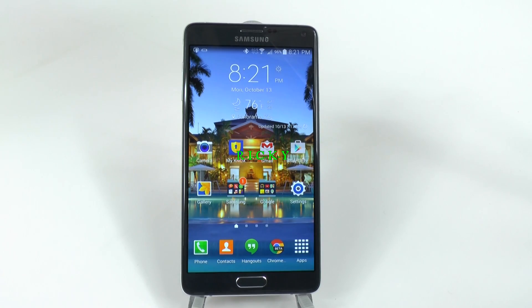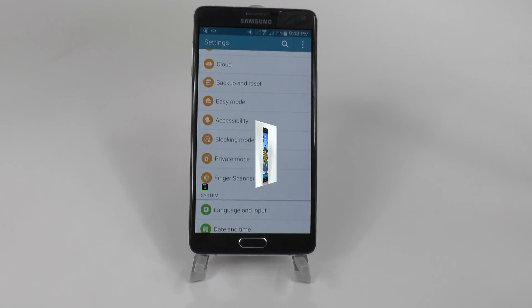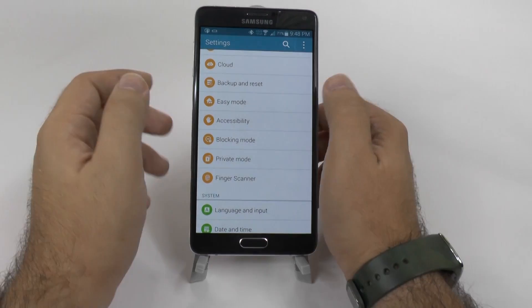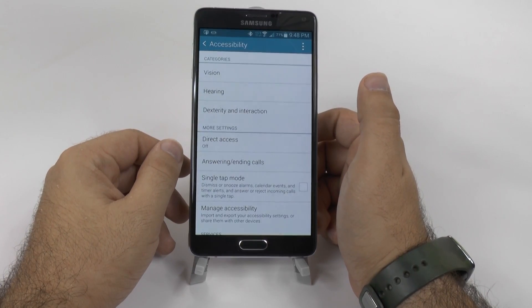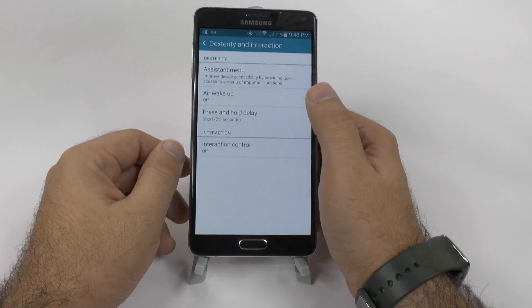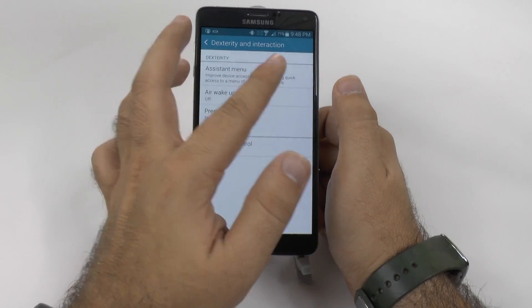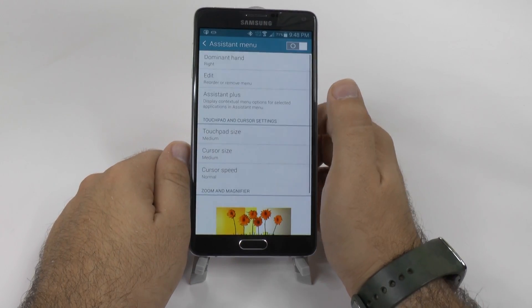Hello, this is RICKY, the Android guy. Another feature that's hard to find on Samsung is a feature that's been around for a little bit but is still very hidden and most people don't know about it. It comes from the accessibility menu, and here we go into assistant menu.